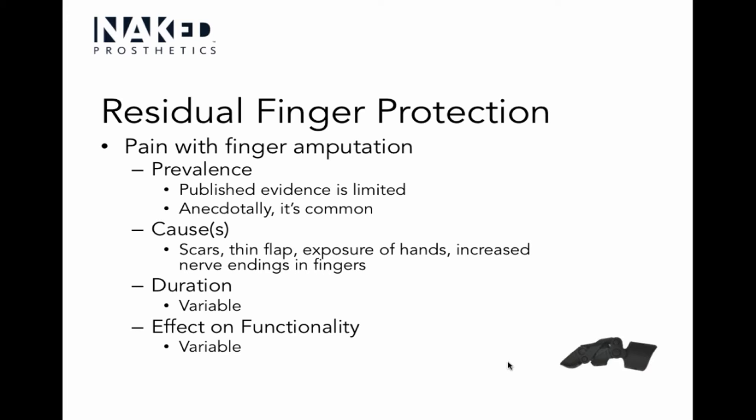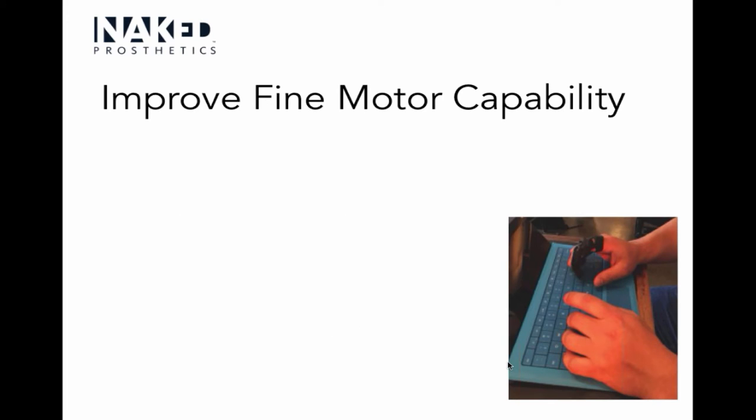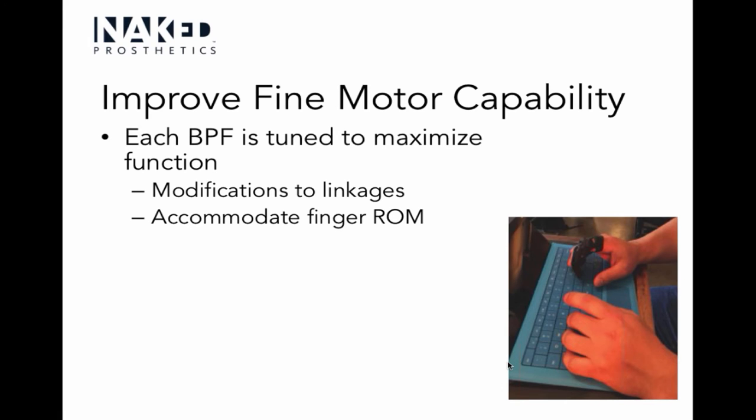If we can protect the finger, the patient will rehab faster. Pain is variable, and how much it affects functionality depends on pain severity and what the person needs to do with their hands right away. If their pain is at a very high level and they have a job requiring return to manual work soon, that's a great reason to consider a prosthesis that protects the finger and allows them to get back to work while decreasing that pain.